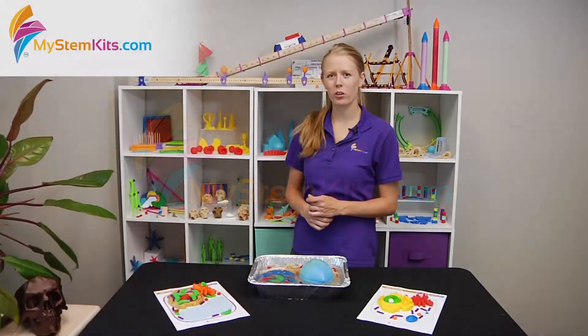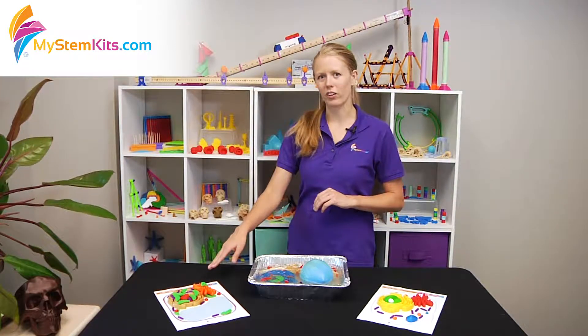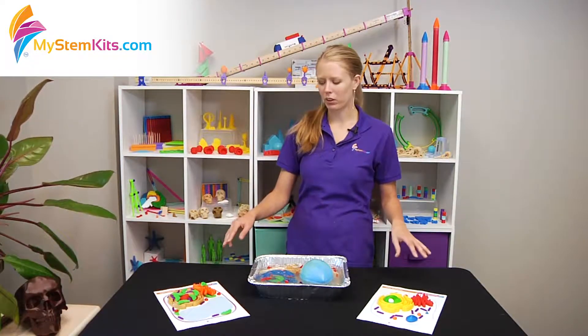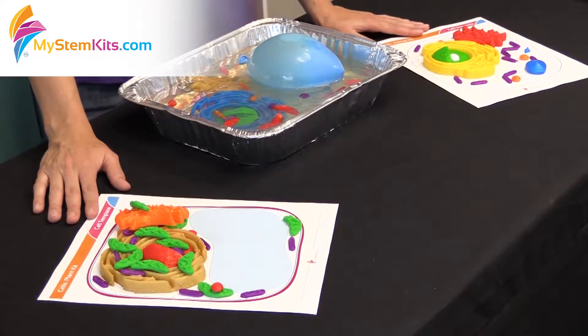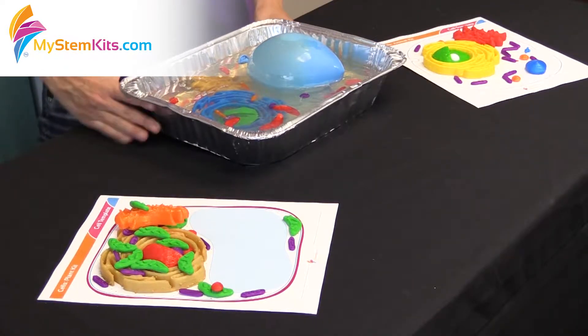Hi everyone, Hannah here and I'm going to talk to you today about our two cell kits. We have one on animal cells and one on plant cells, and both of these kits can be done as you see here with our paper templates, or you can even go in and turn them into truly three-dimensional cells using gelatin.